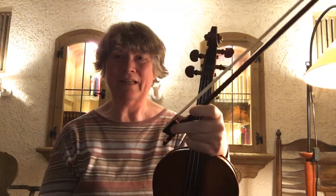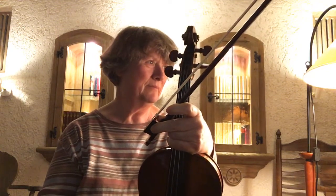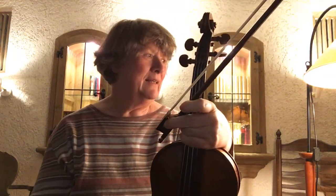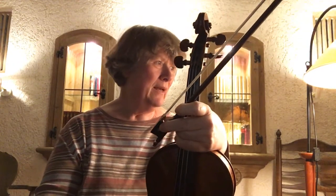Hi Suzanne, for this studio class prompt I looked at the first eight measures of the Meditation. I looked at the piano part and the full score. I didn't count the first two measures, so the eight starts when the violin starts, because the first two measures are just piano.